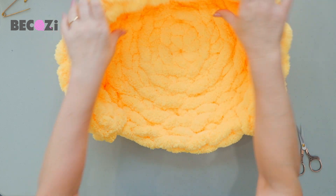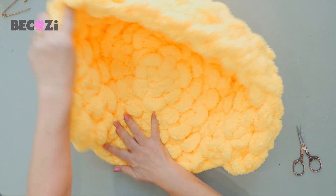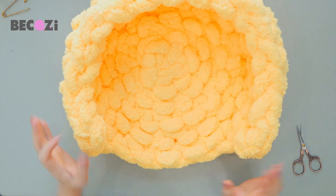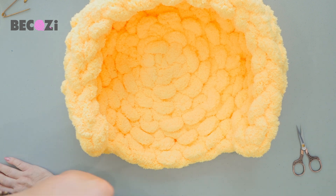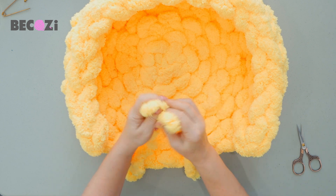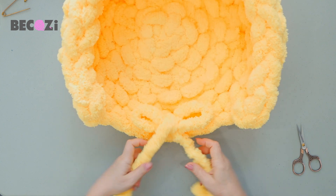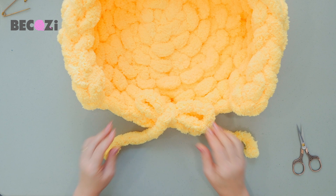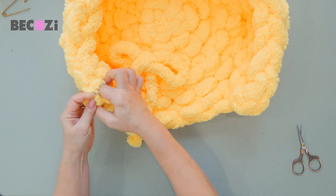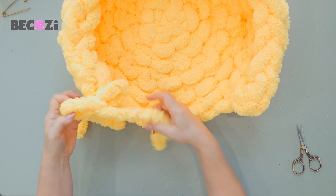At this point you can keep it like that, or another way, you can actually turn it inside out — it's up to you which way you like it better. Here it is, a beautiful cat bed. Here is the piece of yarn we have left — you can make a little bow like that and attach it either here on the end or here, simply attach the yarn so it will be something for your kitty to play with.